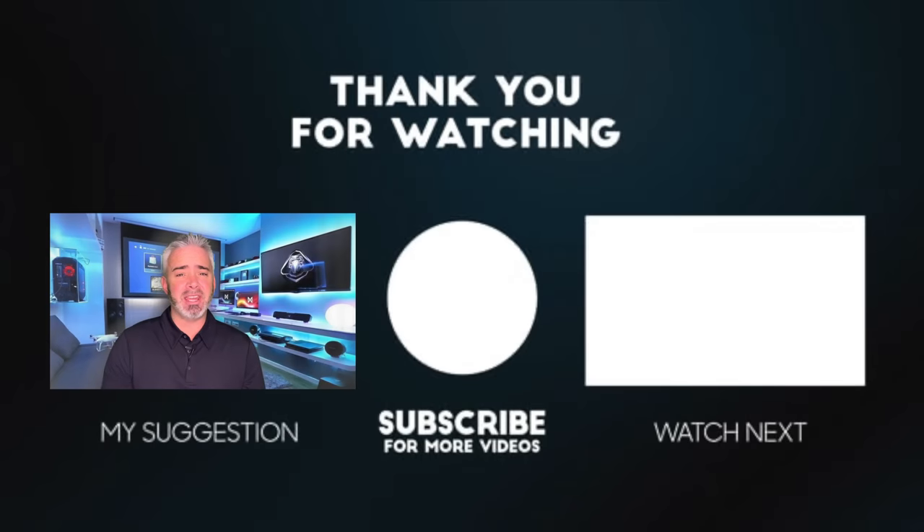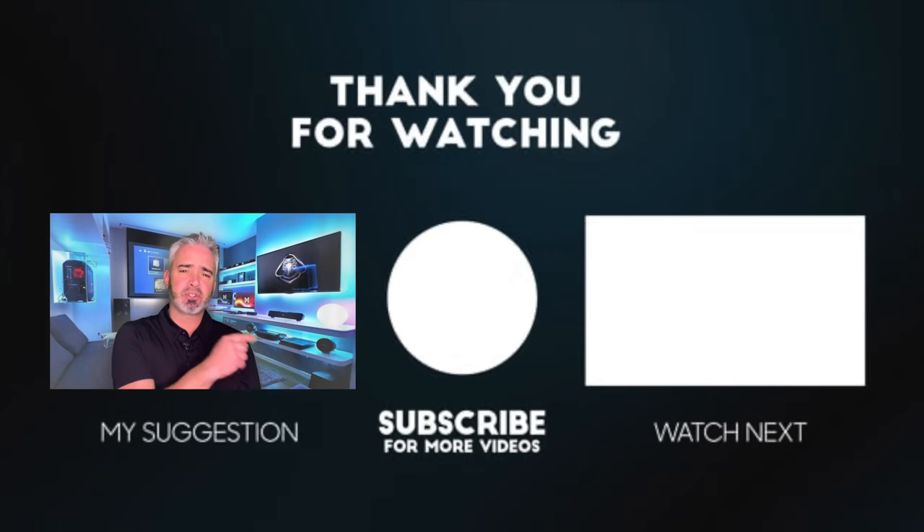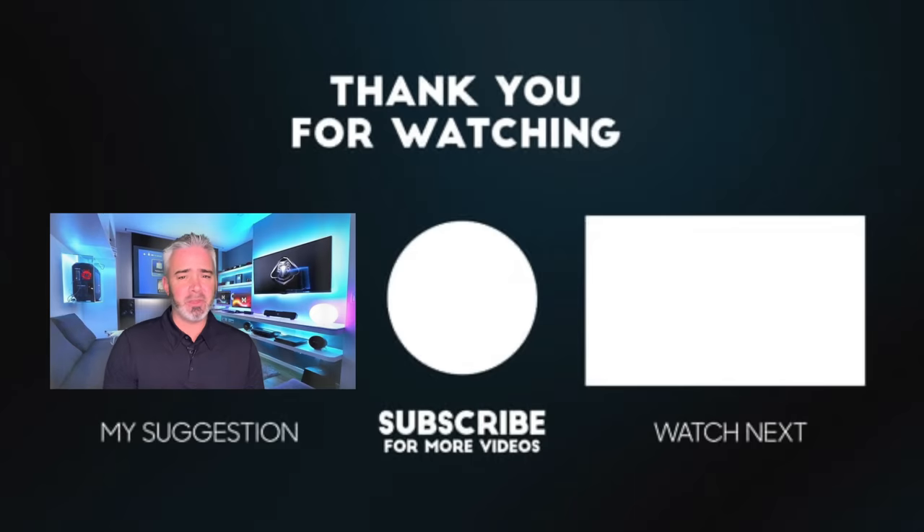I just want to give a big thank you to those of you who took time out of your day to watch this video. If you haven't already, hit that subscribe button. And if you liked this video and want to see more, we have another video on the far side we think you're going to love. Thanks again for watching.